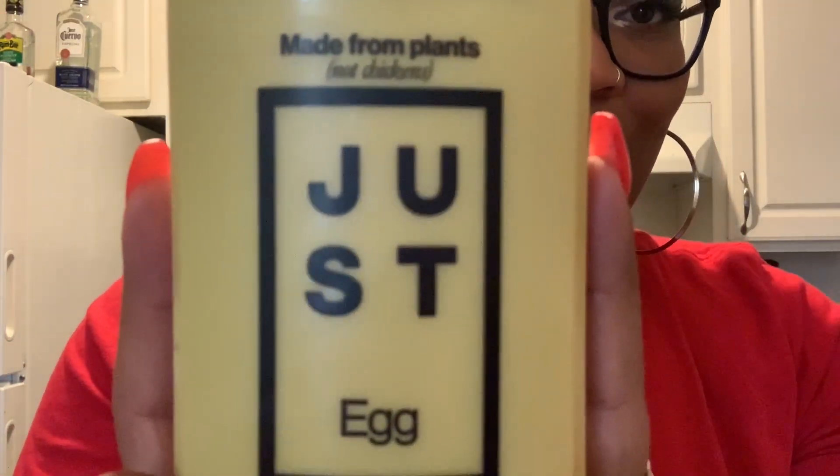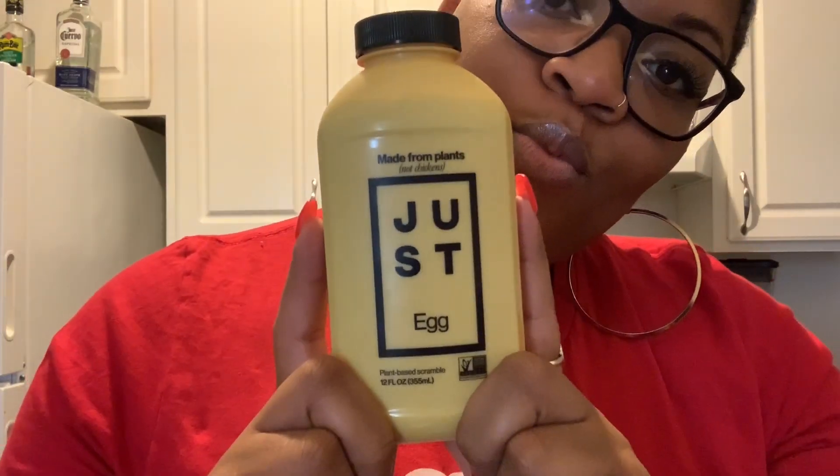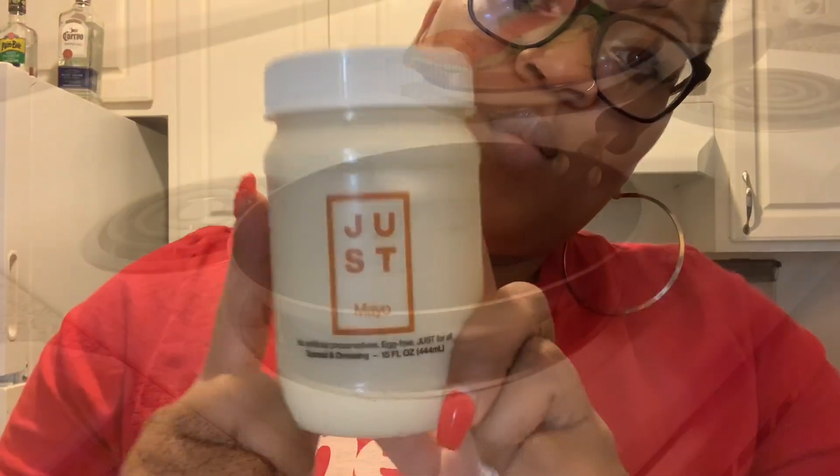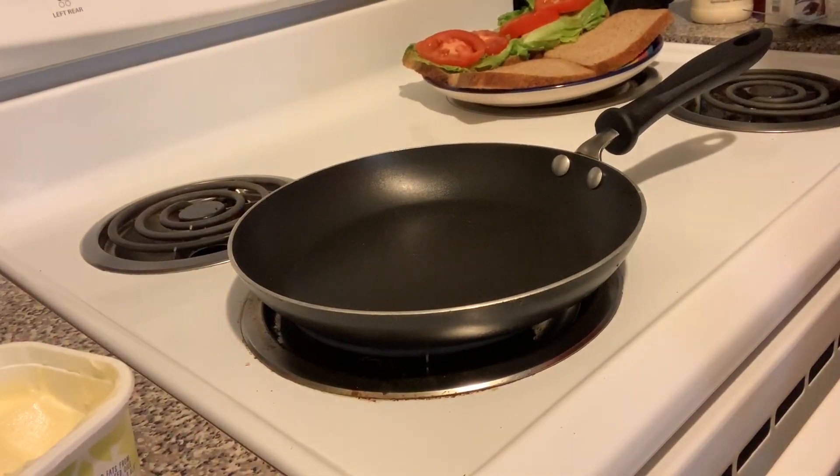The products that I'm going to be trying are Just Egg and Just Mayo. Just Eggs are plant-based — they come from mung beans specifically. They have just as much protein as regular eggs, but none of the cholesterol. Just Mayo is a canola oil-based spread. It also has no eggs. One of the things that I like about the Just Company is that their products contain no artificial preservatives.